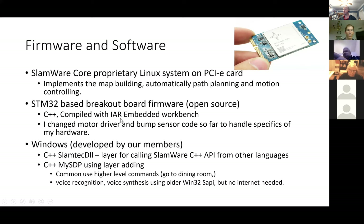In the Windows code, developed by our group members, the STM32 firmware is something we worked on, though most of it was given to us. The SLAMTECH DLL layer is a layer for calling the SLAMware C++ API from other languages — this was done by Gary. MySDP is a C++ program he also wrote.